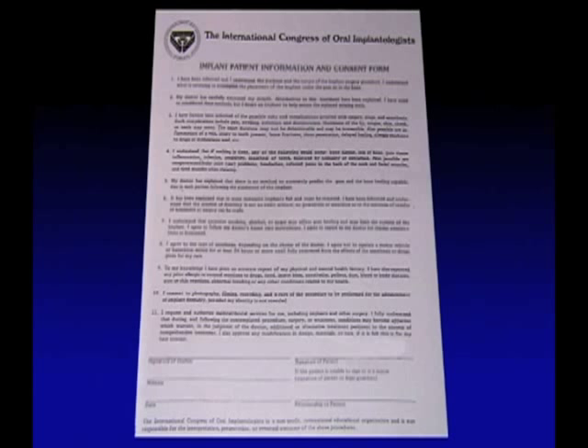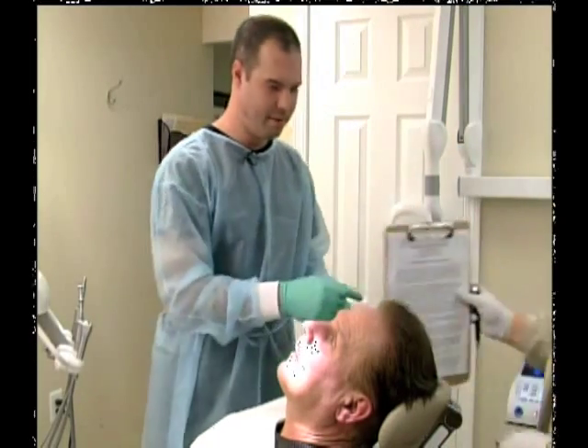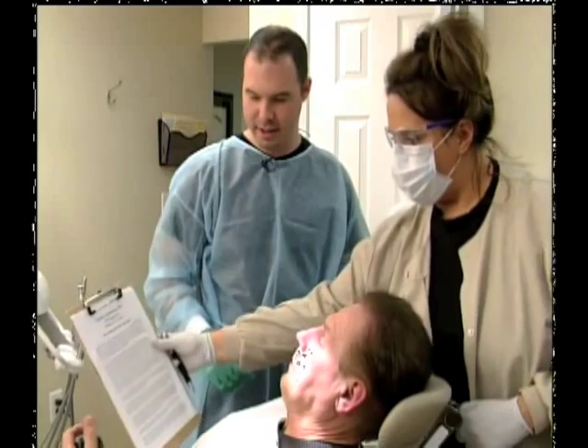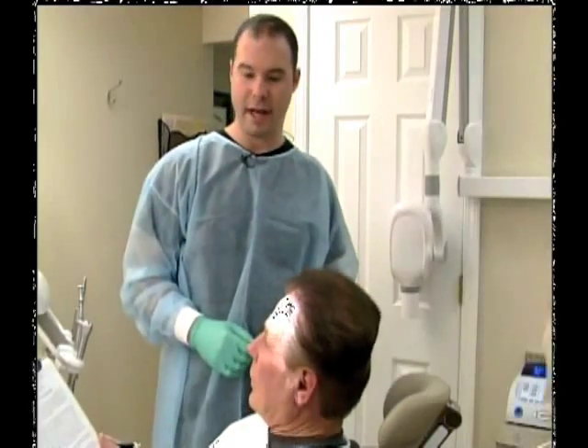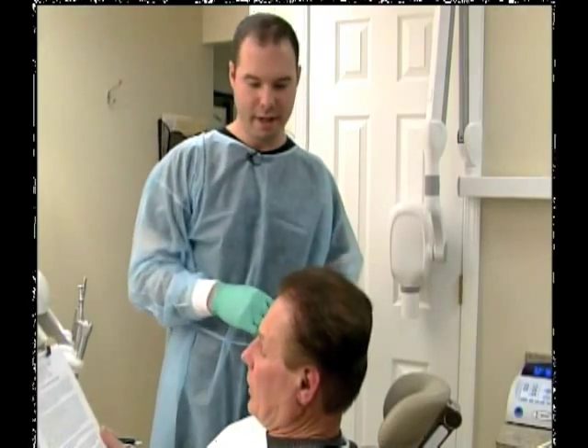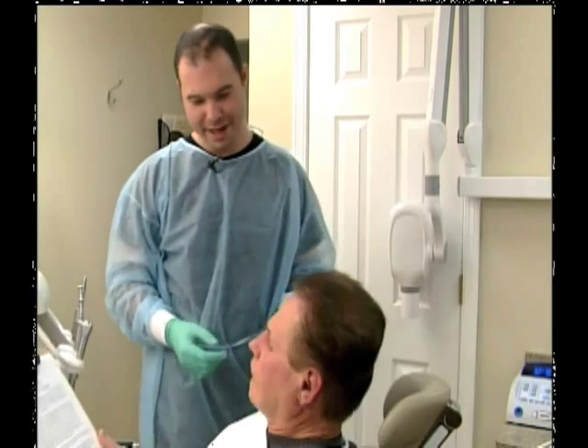So the first thing that we always do is have our patient review our consent form. I have one custom made that follows our state laws and guidelines, as well as informs the patient about everything from typical complications. My patients always know that when they're with me, complications can arise in any procedure, but they typically understand that as long as you come back and see me, we'll take care of everything.